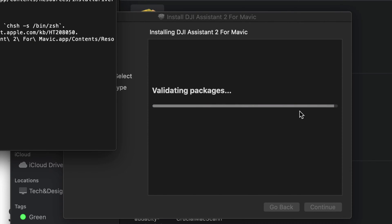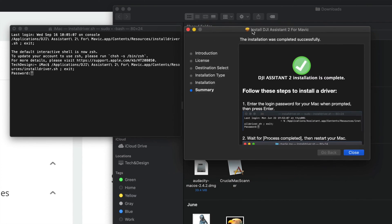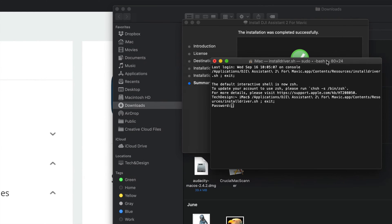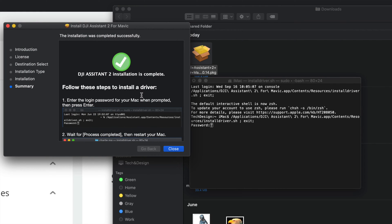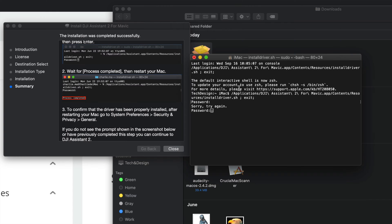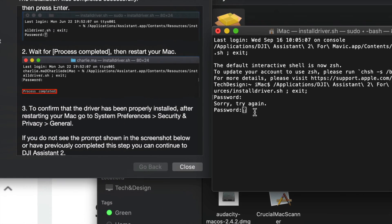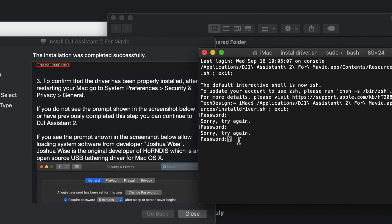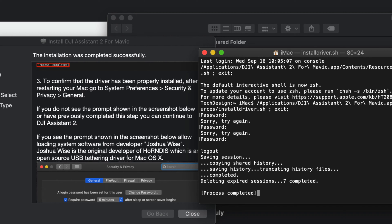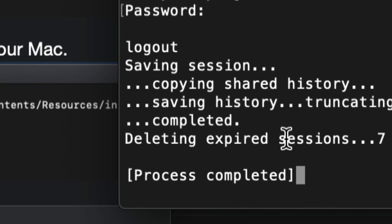There are a few steps to follow, which is a bit unusual for software. A terminal window will appear — just follow the instructions. It will ask for your password, so just type in your Mac password. If you don't have a password, it's time to set one up so this works properly. After typing in your password, hit Enter. You should see 'Process completed' and that's it — just restart your Mac.